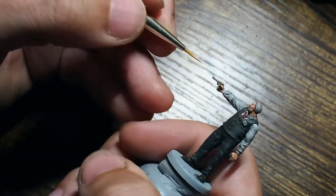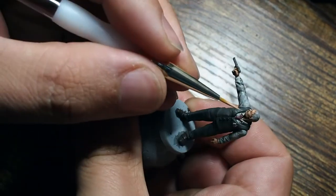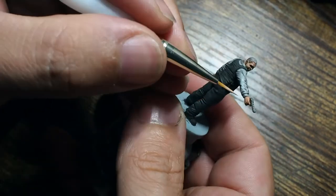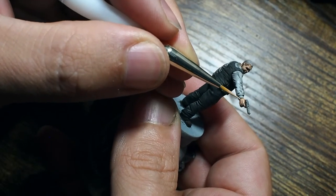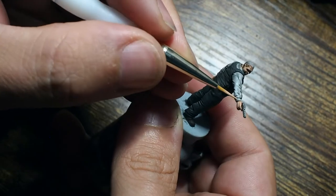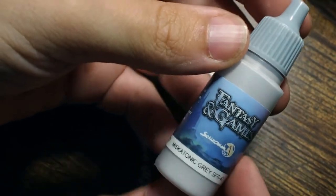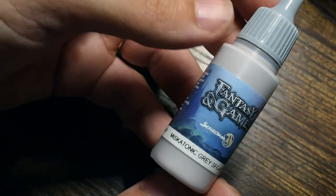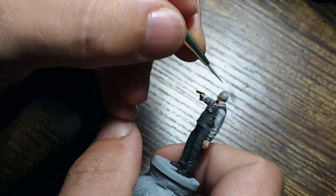I'm doing the same thing on the hand, picking out those details in exactly the same technique — always using the very tip of the brush. Using thin layers with a little bit of water means you can use multiple layers to help build the vibrancy and colour, and get that nice transition up in stages.